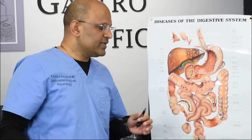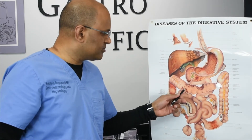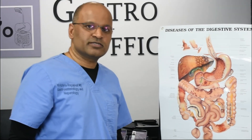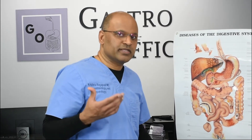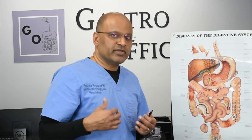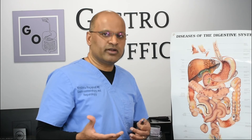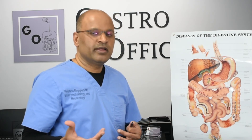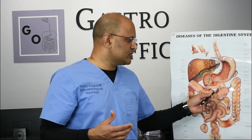Overall, it's a very good procedure because you can remove polyps before they turn into cancer. We can also do it for other reasons — when there's bleeding, pain in the lower belly, or diseases like Crohn's or ulcerative colitis. But the most common form of colonoscopy we do is for screening, which is to look for polyps that could turn into cancer.